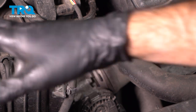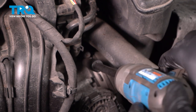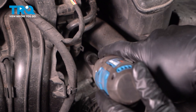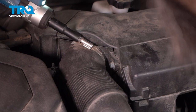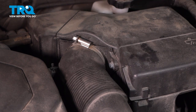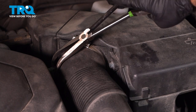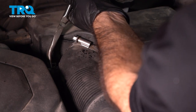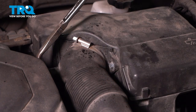Now that you've got your battery out and your intake tube out, we have access to the hose clamp on the intake to the throttle body — it's going to be a 10-millimeter socket. We'll loosen that up, and do the same up top with another 10-mil. While we're in this area, there's a hose with a hose clamp on it — we'll use needle nose pliers to move that hose clamp out of the way.